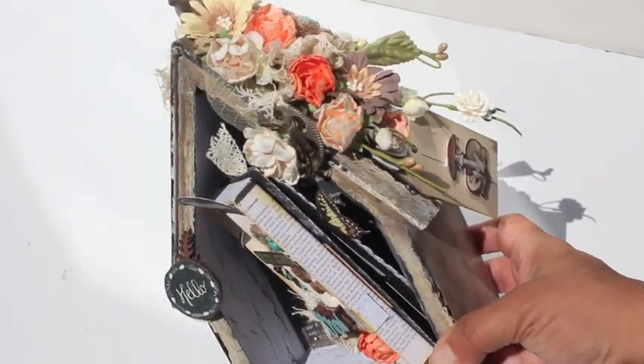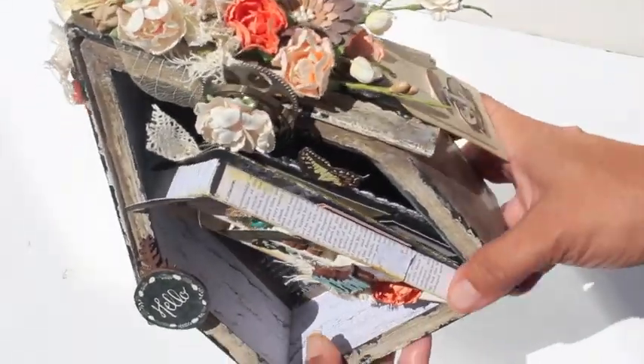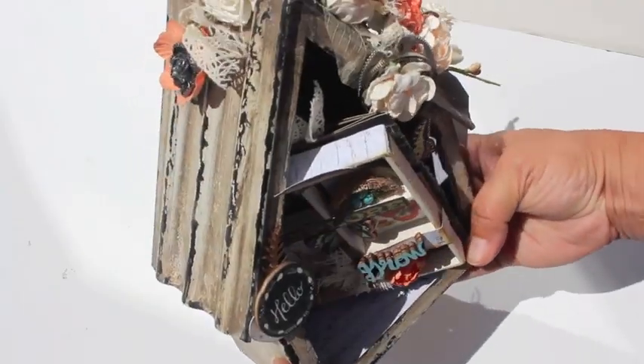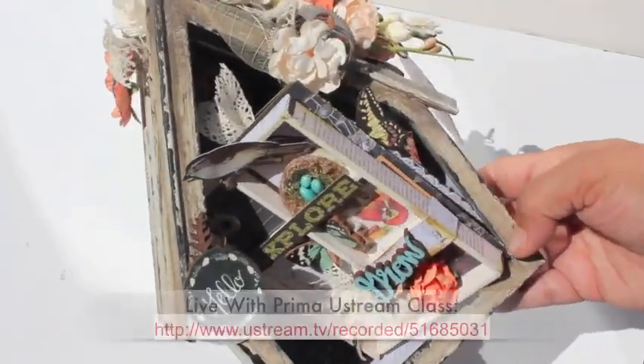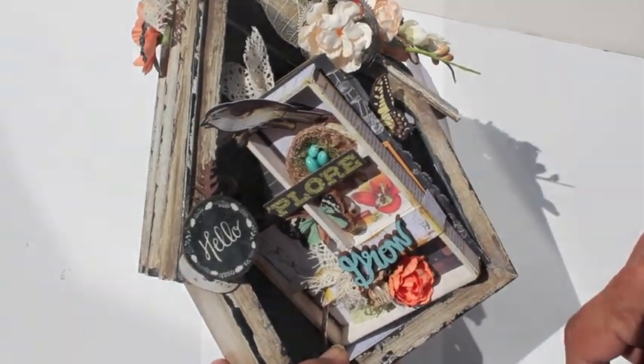Hi everybody! Like I promised, here is a really quick video on this beautiful little bird house that I made using one of Finna Bear's new mail art pieces. I did a Ustream on this class, so you can find the class in the video description below.